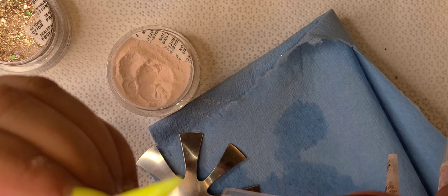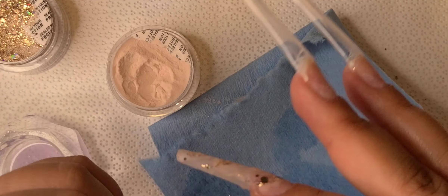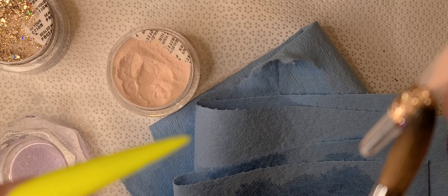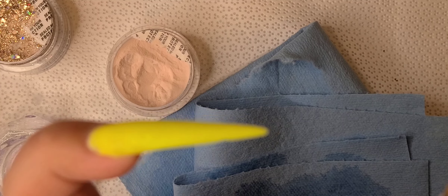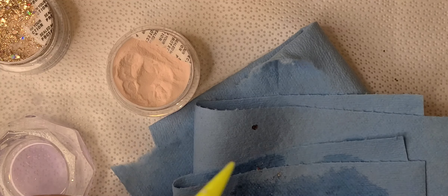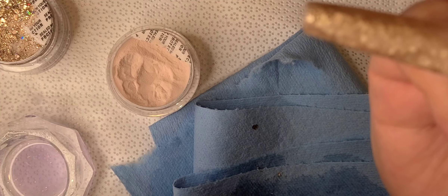I didn't realize that until I did my first client's nails with it — I was kind of sad because the nails were cute but they could have been cuter. But you learn by doing, right? So right here I went in with the glitter. For my own nails, I don't really mind if they don't come out perfect, because I already know I'm going to throw stuff on top. So if the smile line isn't perfectly perfect, I'm not stressing — I know there's gonna be some shebang on top.